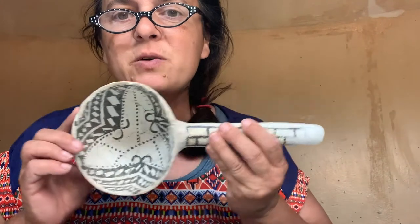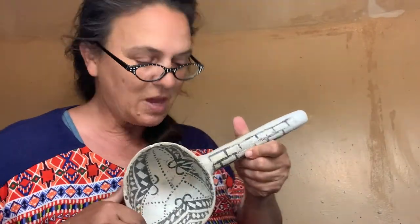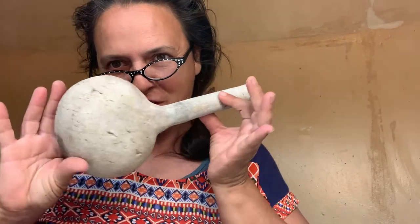Okay, so I got the base coat finished. About to paint the design. And here she is — all finished.